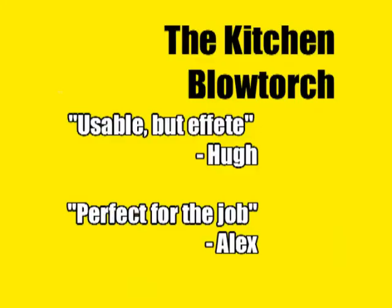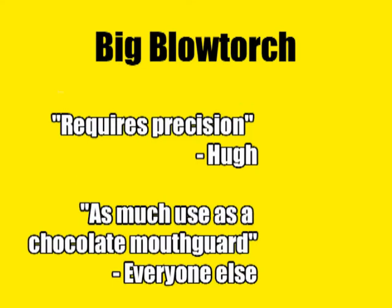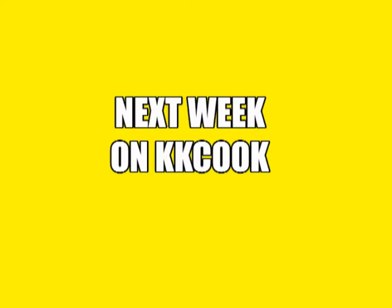I think I possibly preferred yours slightly as well, but mine was still twice as fast. That's true, but with cookery, sometimes... Alright, I will allow that possibly on that particular test, and possibly due to operator inexperience, the small blowtorch was not shit. Well, I think there's one thing we can agree on though - we both were better than the hair dryer.